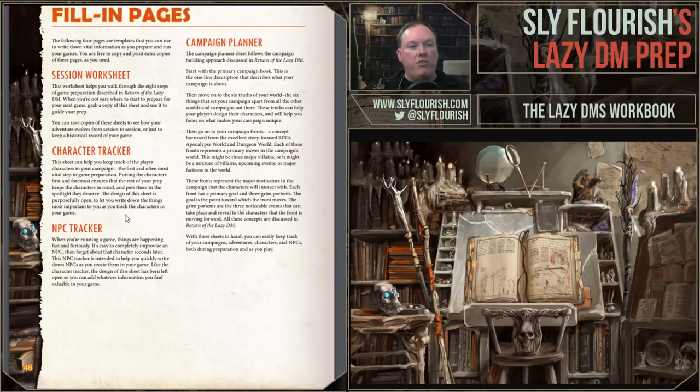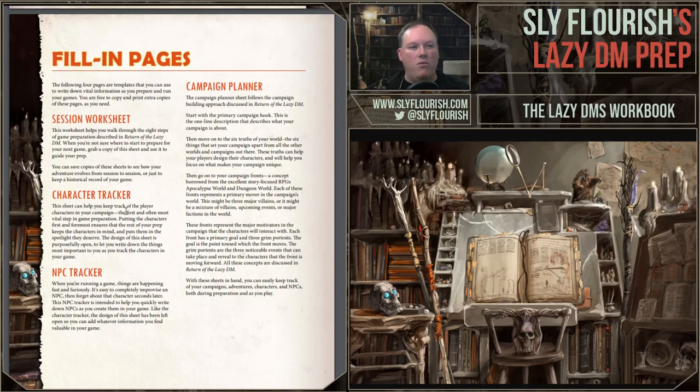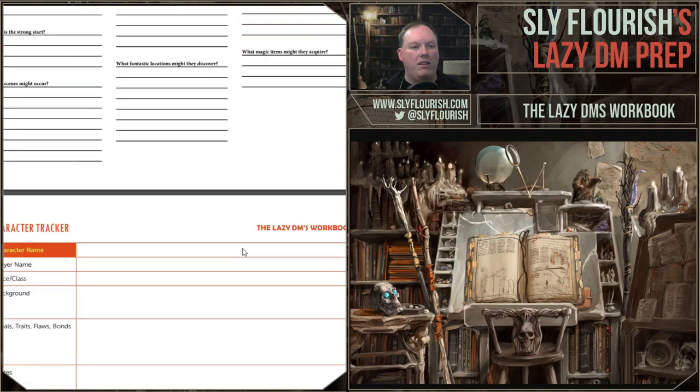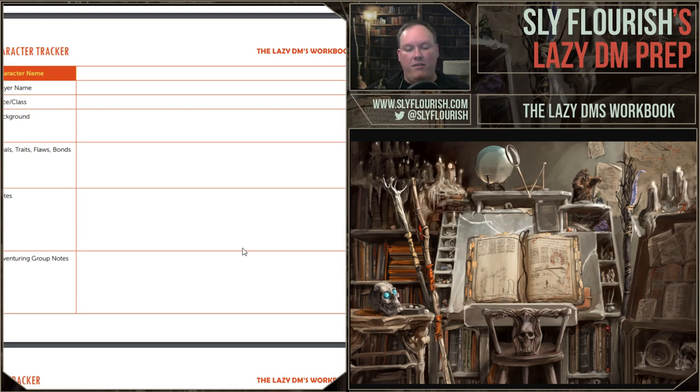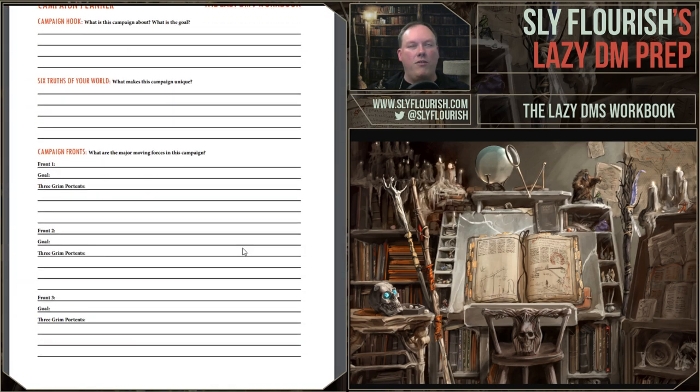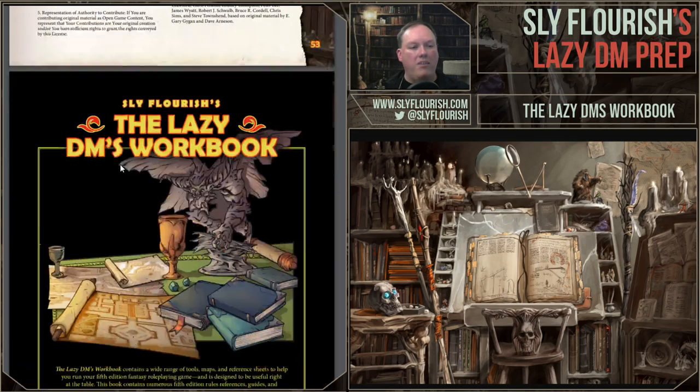The last section of the book includes a bunch of fill-in pages based on the principles of Return of the Lazy Dungeon Master. We have a session worksheet that goes through the whole eight steps from Return — you can just fill it out. We have a character tracker, really handy to have in front of you to remember the characters, backgrounds, traits, and other notes. An NPC tracker — I have a real problem remembering NPCs. And a campaign planner: if you want to sit down at the beginning of your campaign and think about what you want to do — start with your hook, what are the six truths that exist in this world, and what are the main fronts, the main enemies or things pushing forward.